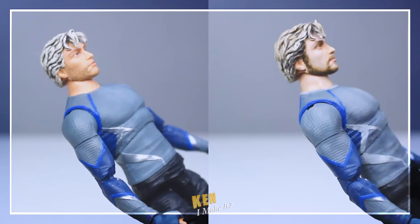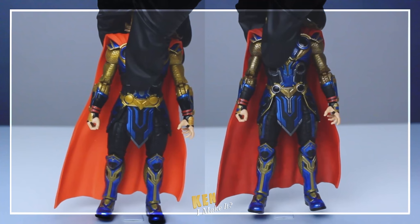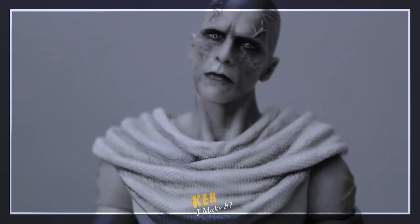Hello, this is Ken. I like making things. I like making things out of paper, and I like making things cooler. Especially my figures.